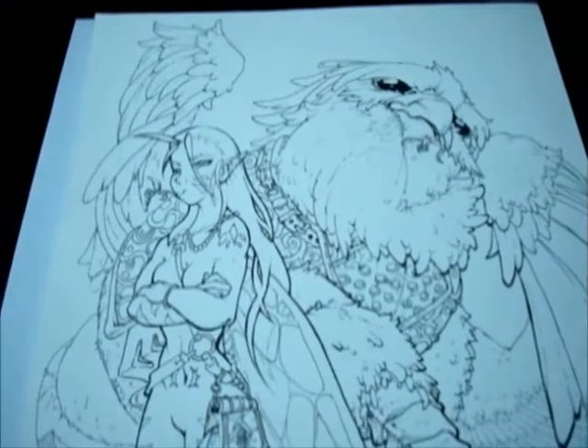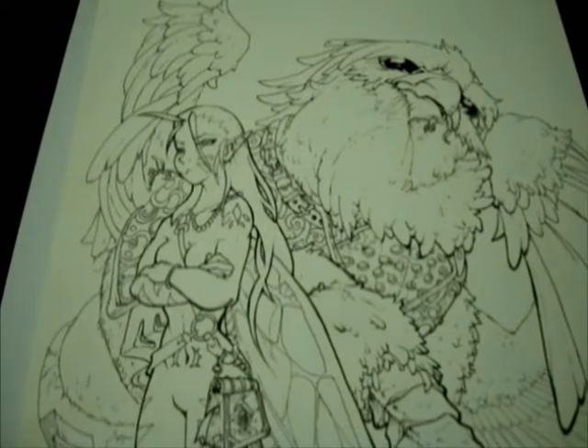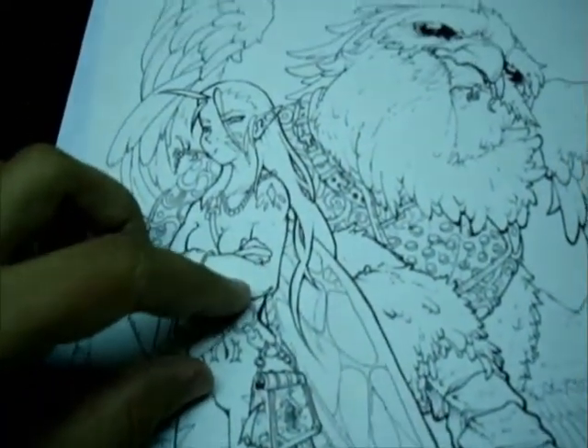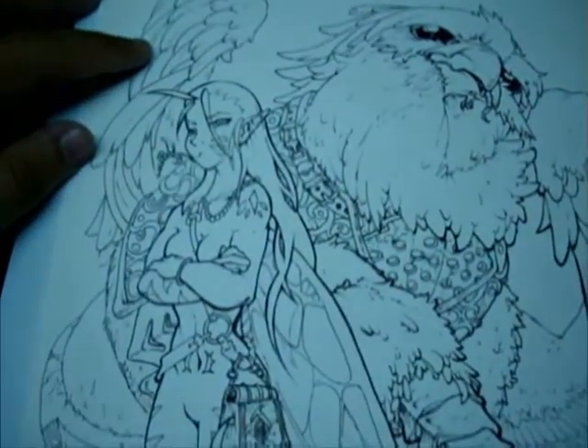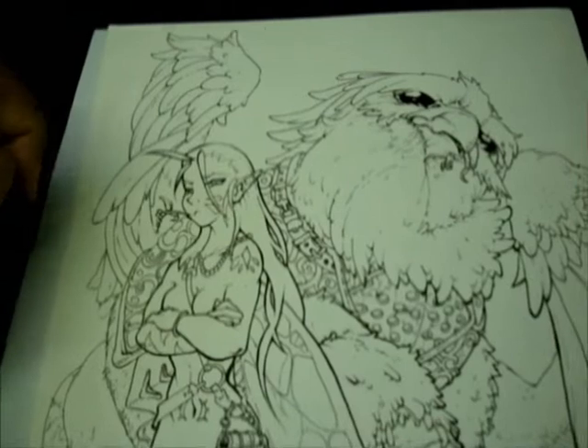Hey guys! This is my first colored pencils lesson and I'd like to show you a few tips on how to color, especially skin and the tones you have to use, just using a few pencils like white, pink, brown and others. The tip here is how I use to blend them together, to mix all the colors.